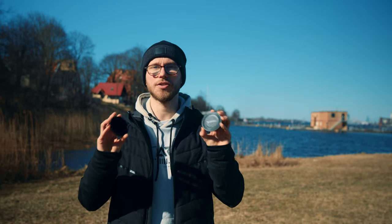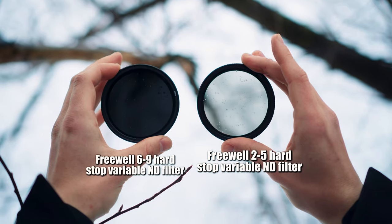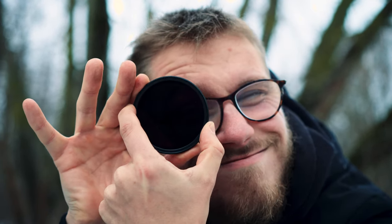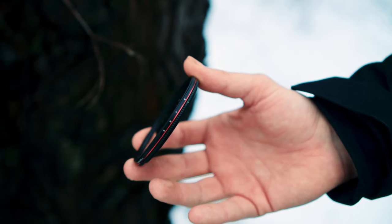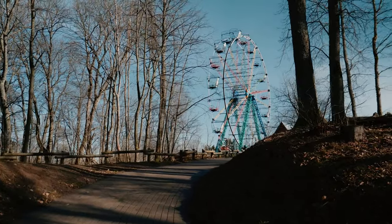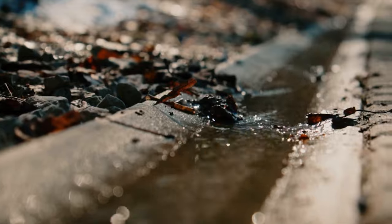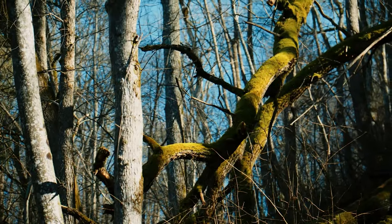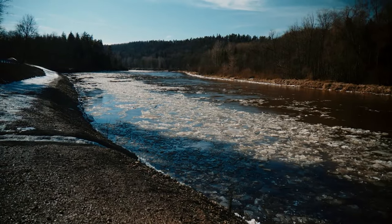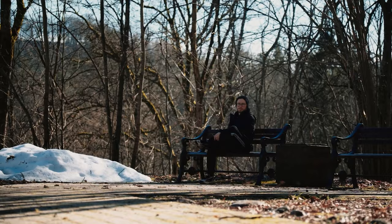Anyway, let's talk about these two filters. This is the Freewell 2-5 stop ND filter and this is the 6-9 stop ND filter. Overall build quality — it's amazing. I love the build quality. It's easy to screw onto the lens, it's solid. I've already dropped it once and it didn't break, no scratches. I once accidentally put it in a pocket with keys and coins and it still didn't scratch. They're very light, nothing to complain about.